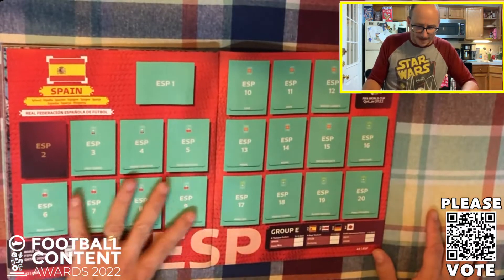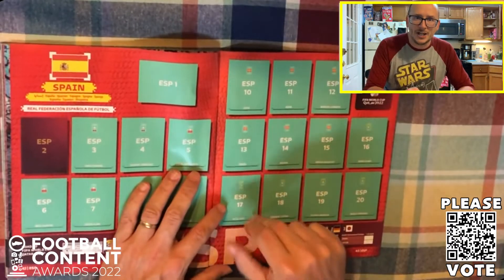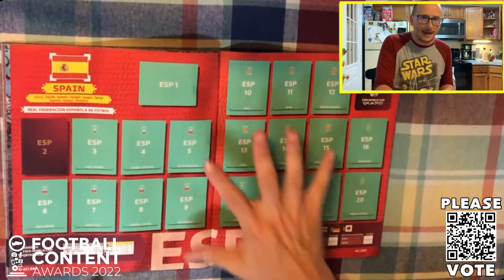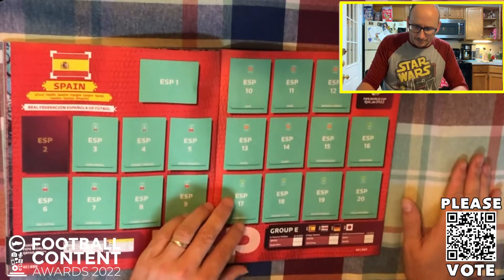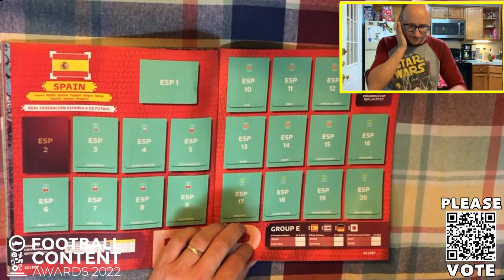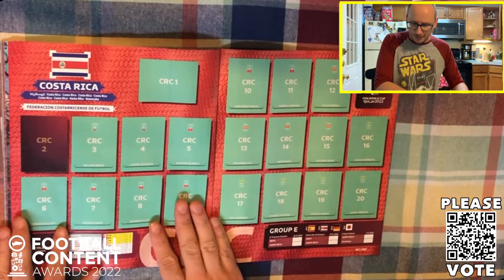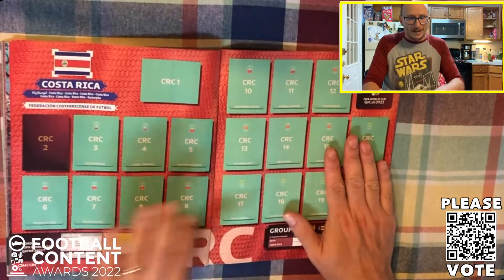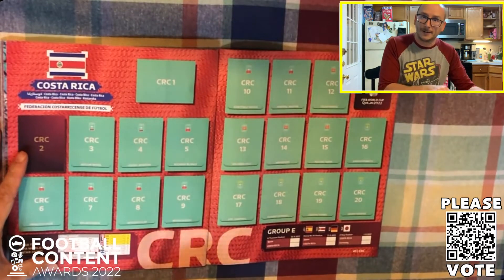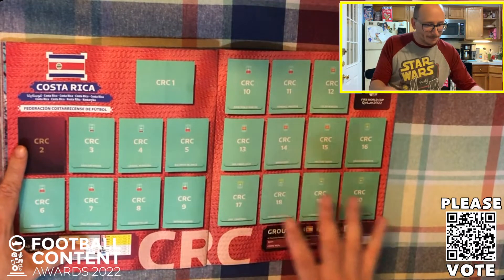Next up we're going to Group E - it's Spain of course. Spain are lacking a talisman up top, they're using Ansu Fati - not really had a chance to showcase his skills and he is the face of Barcelona moving forward. Busquets is still here as well, Dani Olmo of course controversially selected Spain over Croatia. Joining alongside them is Costa Rica - coming out of CONCACAF as fourth best team via the playoff, knocking out New Zealand in the process. So they're there to compete in Group E.